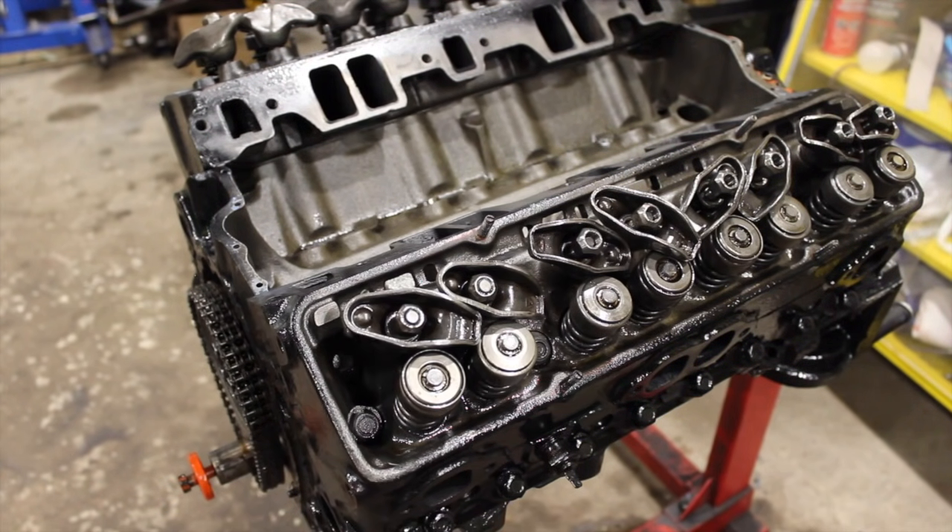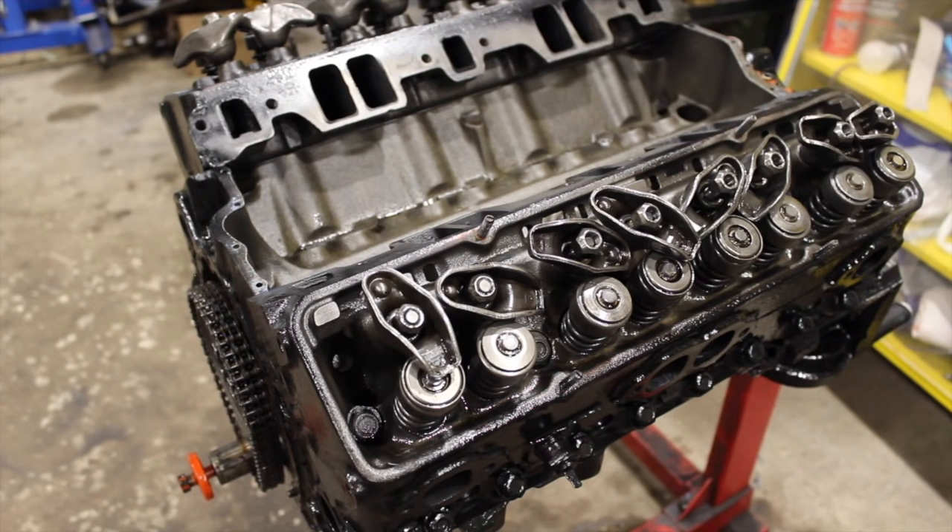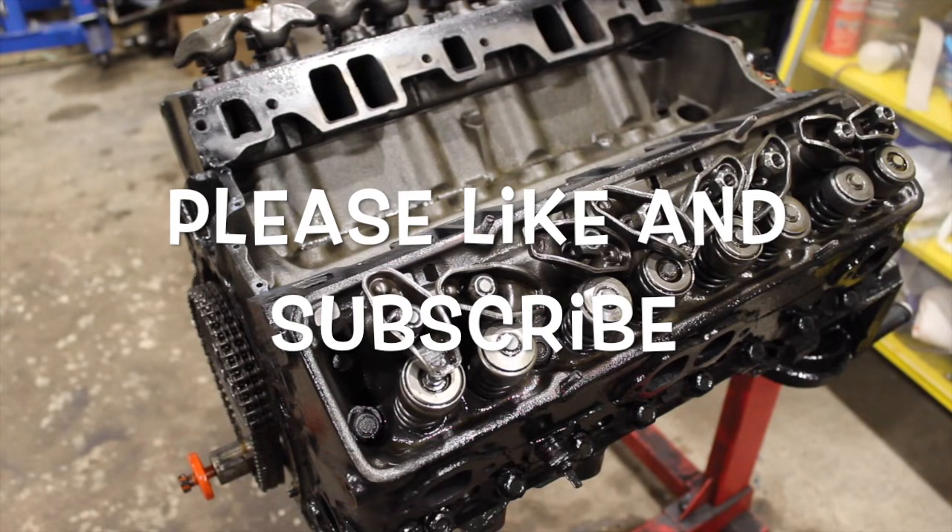I'm hoping to get some pushrods, and I think I might even have some. Then I will get a video out on how to set your valves properly and how to set preload on your hydraulic lifters. Then I should be able to throw the intake on and this thing's just about done. Thanks guys — please like and subscribe. I've put up videos a couple of weeks lately and I hope to continue that.